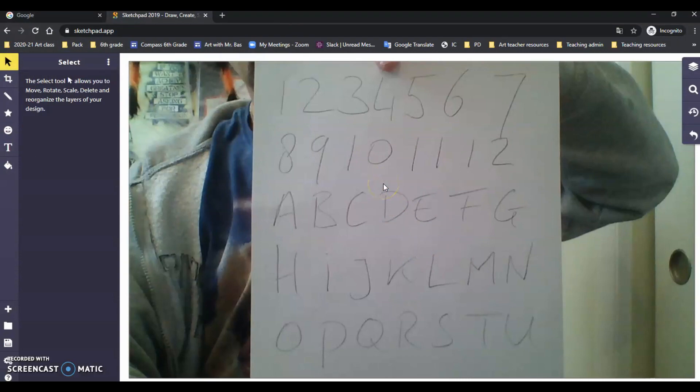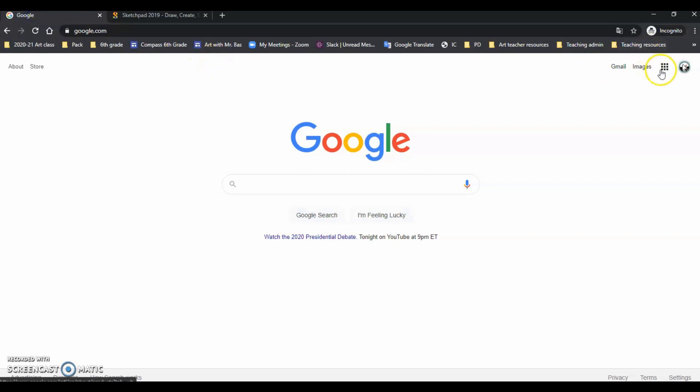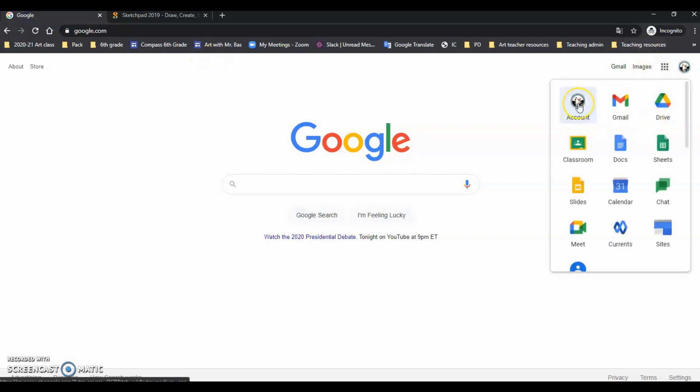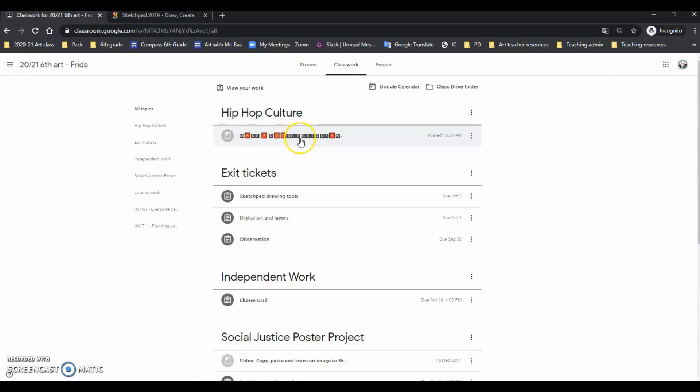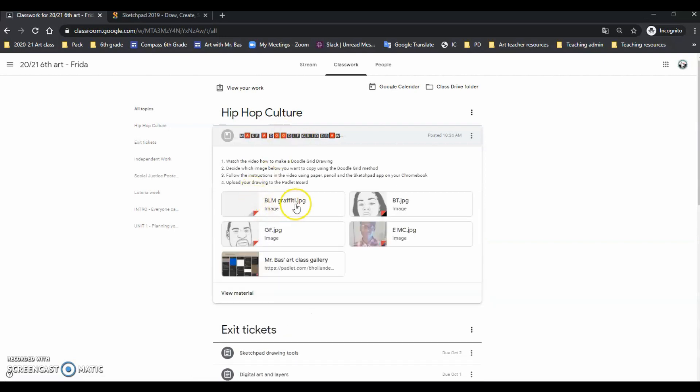Here is my image — cool. Now here is what we are going to do with this. I am also going to find the image of the thing that I actually wanted to draw. I have some images in our Google Classroom that you can use. Go to classwork, then hip hop culture — this is the material and you can pick whichever one you like.